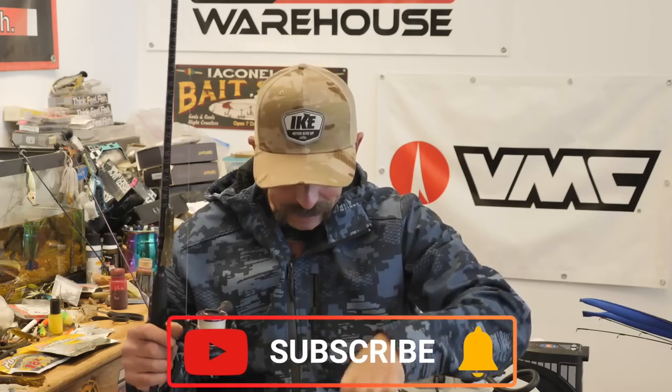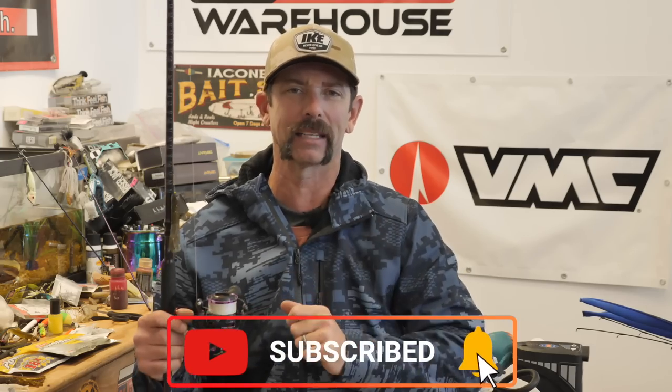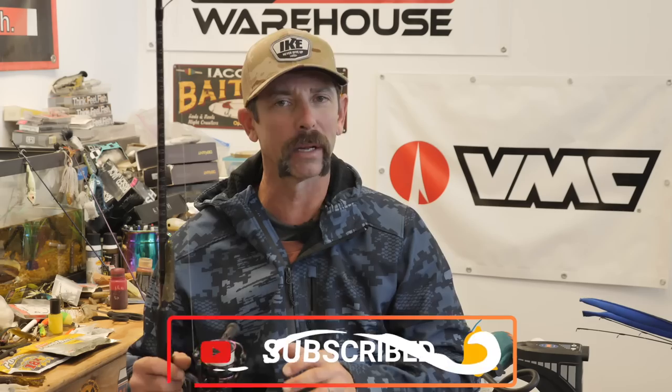Hey everybody, Mike Iaconelli here. Welcome to a brand new edition of In The Shop. I've got a good one for you today. Before we get into it, subscribe to my channel — if you're not already subscribed, hit that button real quick. We're going to get you great educational fishing content every single week. But let's get to it.